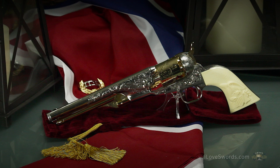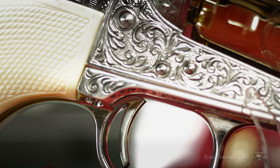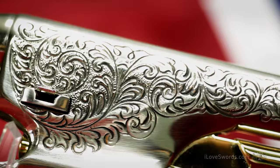General Custer's 1861 Navy Revolver, non-firing replica. This percussion revolver was widely used in the American Civil War, and it continued to be a prominent firearm in the settling of the American West.